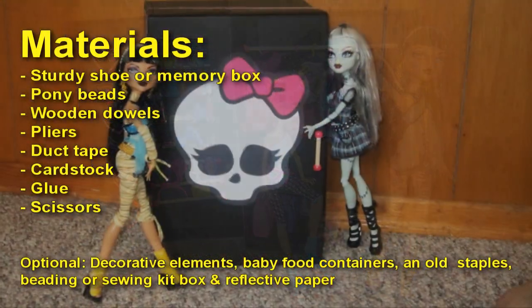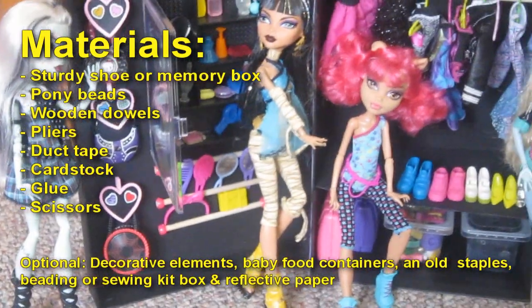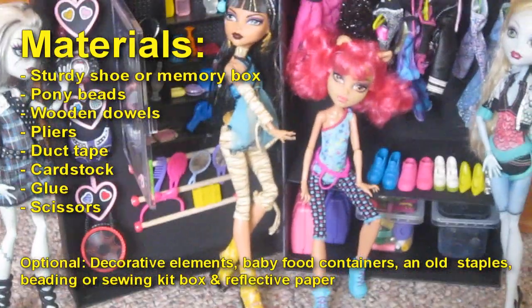Materials: a sturdy chew box or memory box, pony beads or beads that are large enough to fit a wooden dowel, a wooden dowel, pliers, duct tape, cardstock, glue, and scissors.